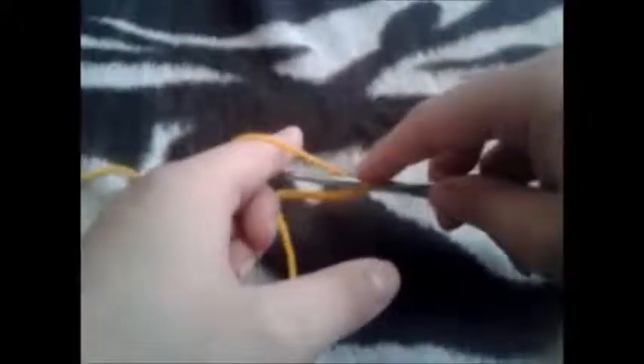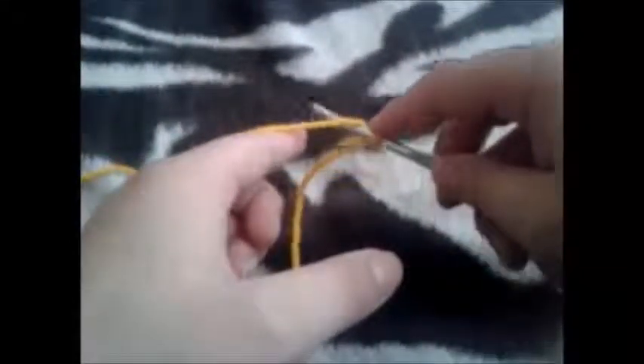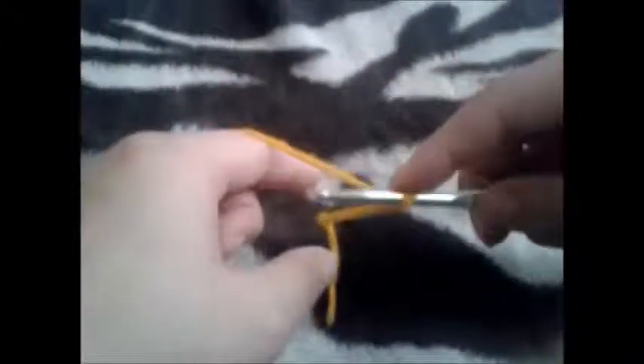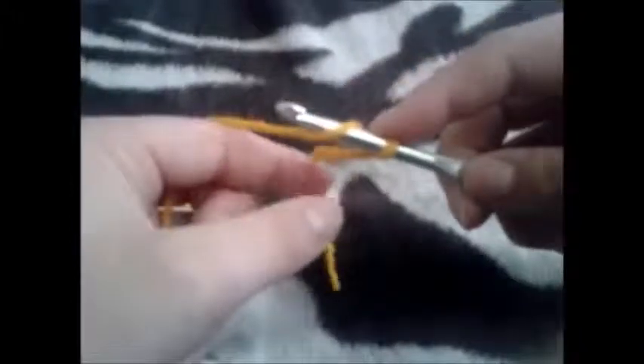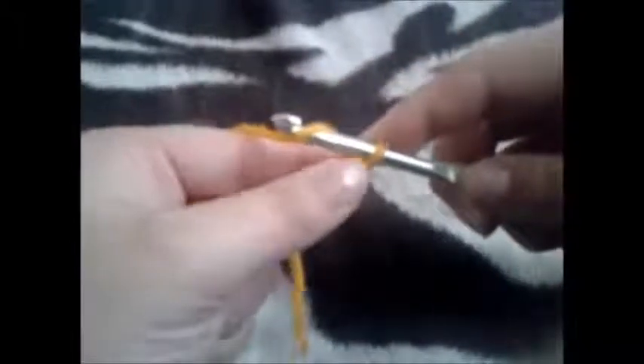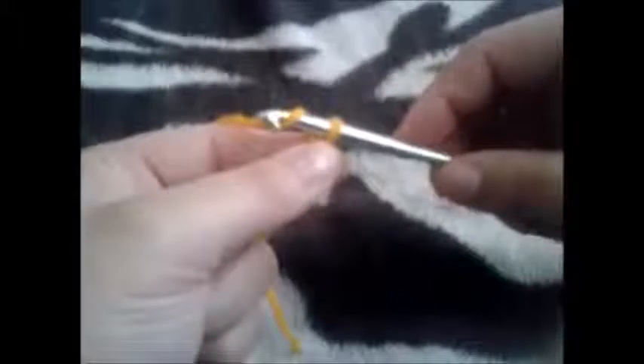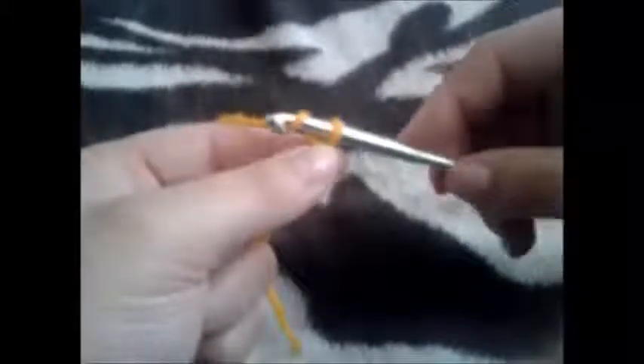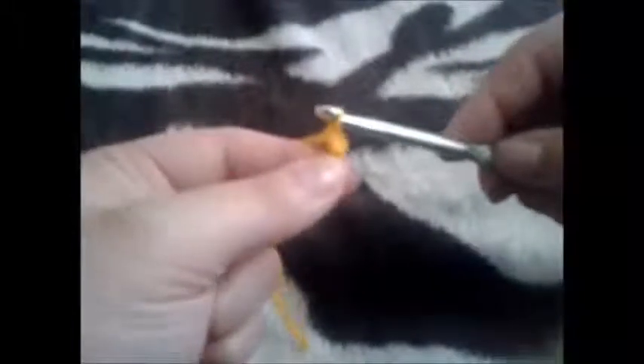To chain, you're going to either use your hook to go underneath the yarn, or use your left hand to pull the yarn over the hook. Once the strand of yarn is on the hook, you're going to turn the hook down so when you pull, it grabs the yarn. Then you're going to take your index finger and thumb and hold the base of the loop that is on the hook as you use your right hand to pull the hook through that loop.